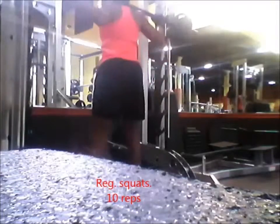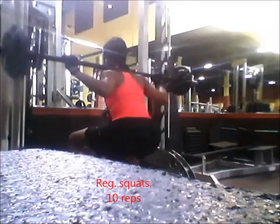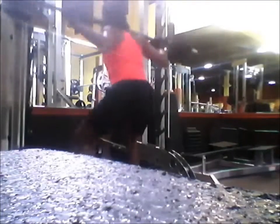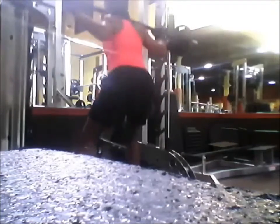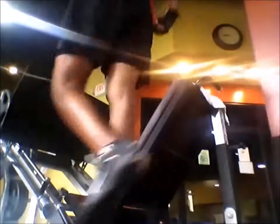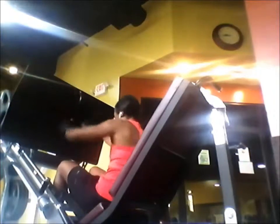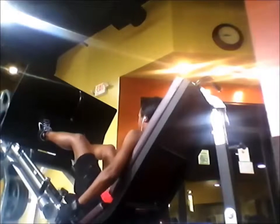I decided to throw in just regular squats and I think I did 10 repetitions. I'm just taking a little breather — I was exhausted already. I had to do the split squat and front squat and all this, but it was burning. I had no idea how I was able to add this to it, but I did it anyway.